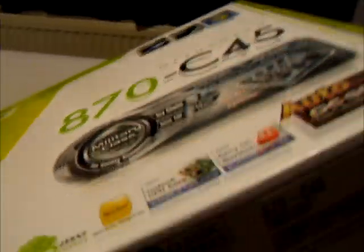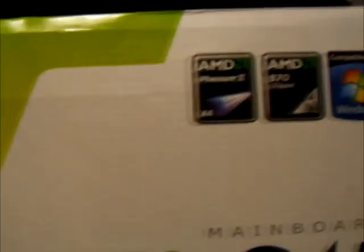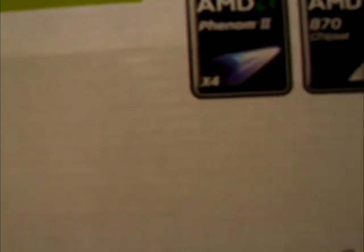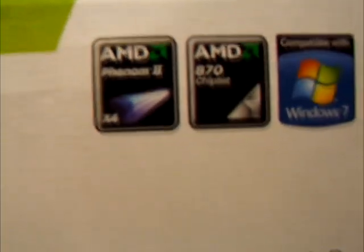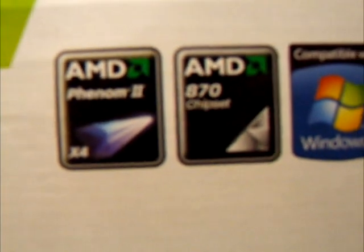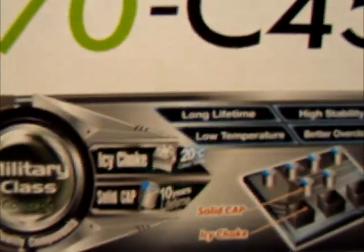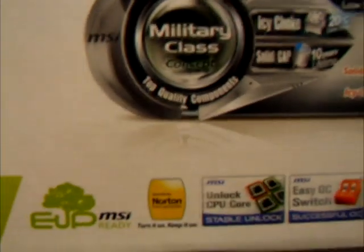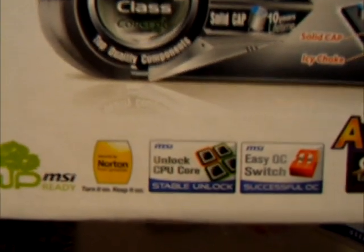First off I'm just going to go over the box. This is an MSI 870 C45 motherboard. It supports AMD Phenom 2 processors — it says there it supports X4, and with a BIOS update it will support a hex core. It runs on an 870 chipset, however that's not entirely true — the manual contradicts it and says it's a 770, so I'm not 100% sure. Compatible with Windows 7, military class, long lifetime, high stability, low temperature, better overclocking. It also comes with a core unlock feature — certain X2 Phenom models you can unlock to a 4-core, and a higher-end 4-core you can unlock to a 6-core, which is nice.